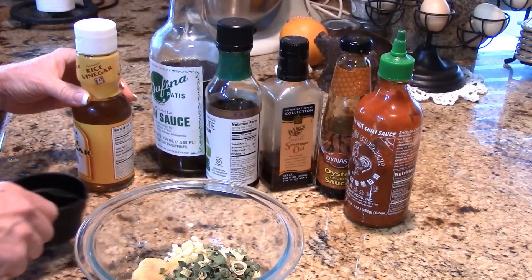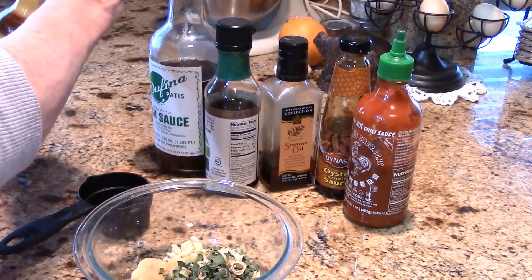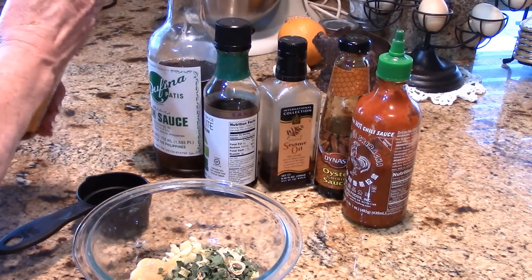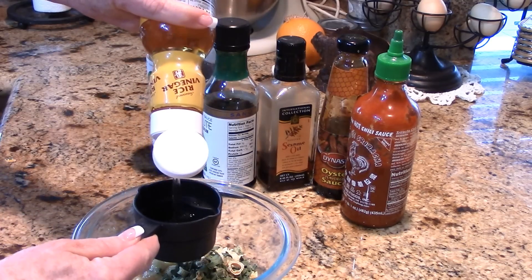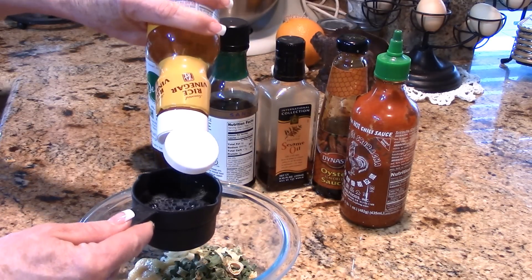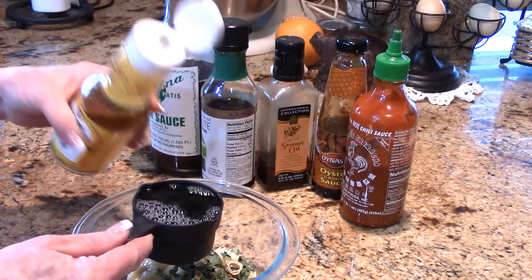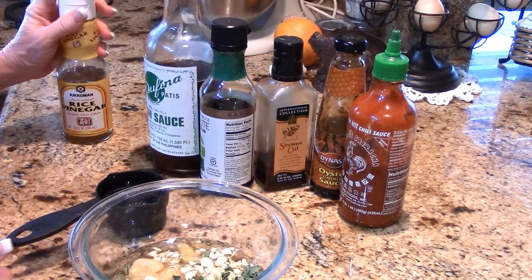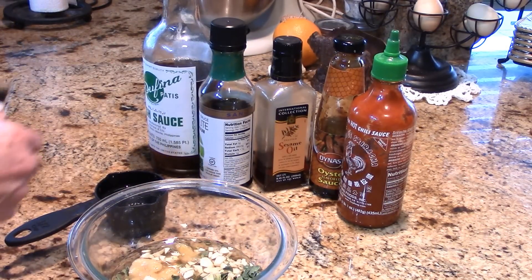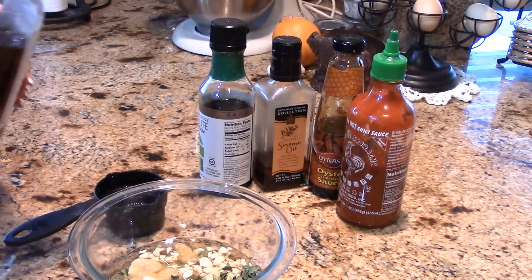Then we have rice vinegar. This seasoned rice vinegar is just fabulous. We want a good balance of sweet, salty, and spicy, so we're going to do half a cup of that rice vinegar.